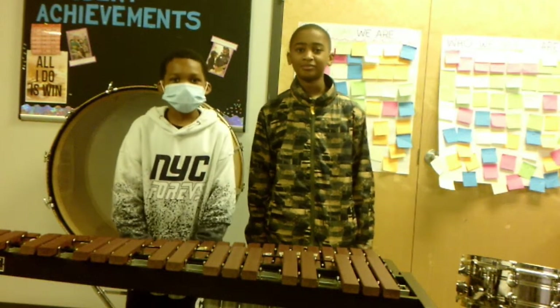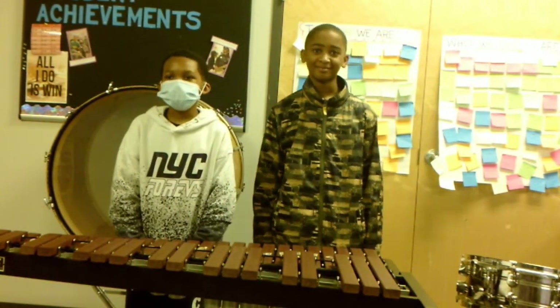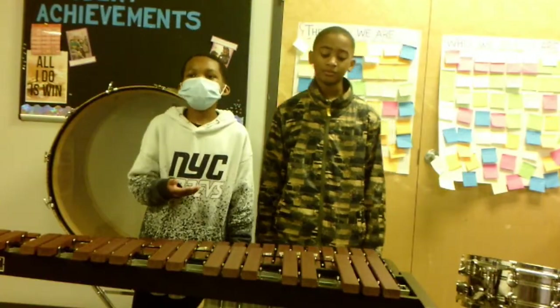Hello, I'm Isaiah Butler and this is Kurt Lamb. Today we're going to be explaining how we use our instrument. We use our instrument by hitting it, so that way we can get a beautiful sound out of it.